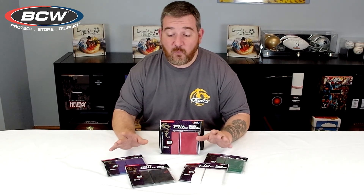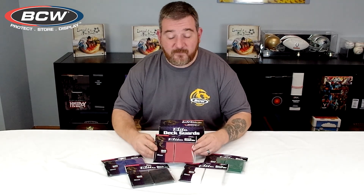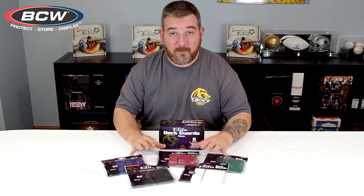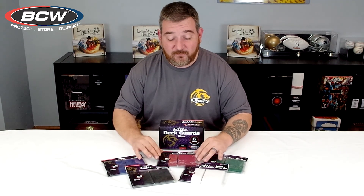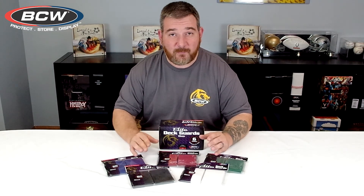If you watch the SCG tour on Twitch, you will have seen these sleeves used by Team Metagame Gurus. These sleeves actually hold up phenomenally well over countless testing. We had Team Metagame Gurus beta testing these sleeves for us, giving us feedback and we made changes based on the recommendations.